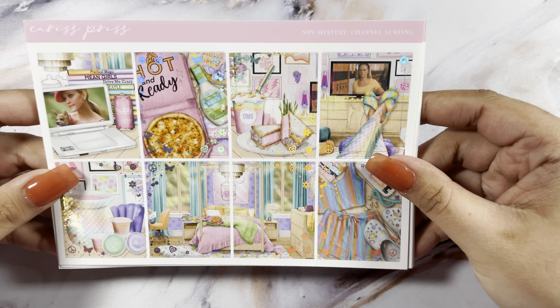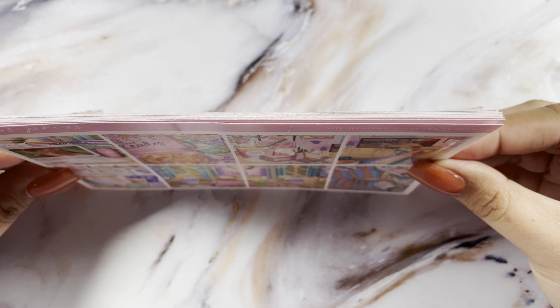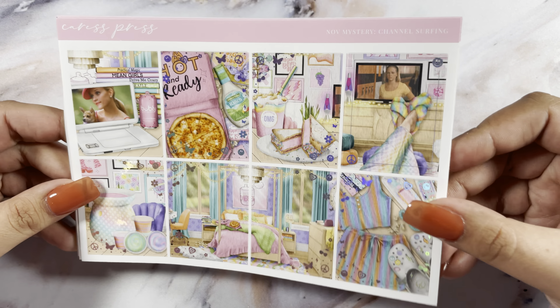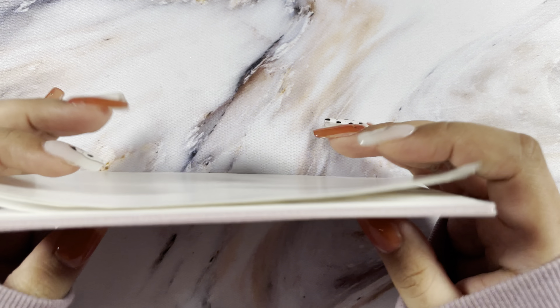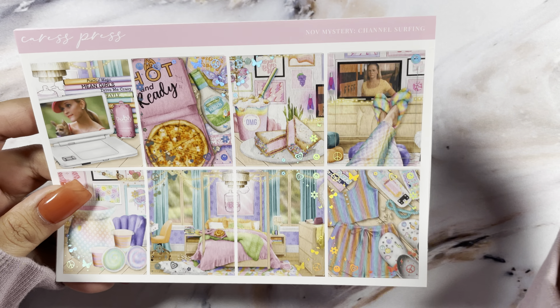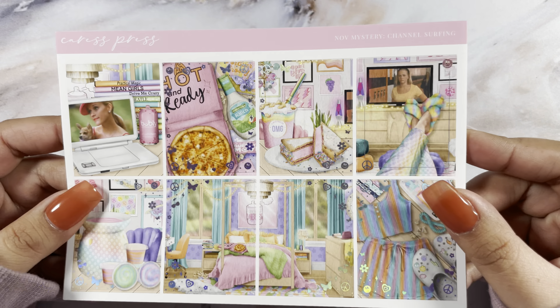Hi guys, welcome back to my channel. Today I have my day-to-day base for the week of March 13th — I forgot to look at the dates. I'm doing something a little bit different this week. I am using the November mystery from Caress Press called Channel Surfing, so these are the full boxes you will see.